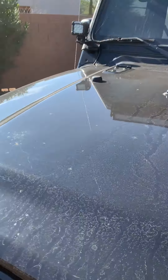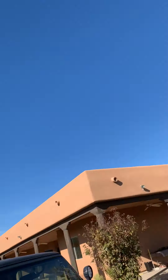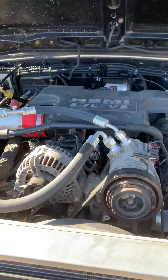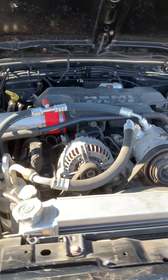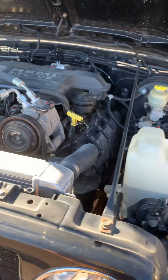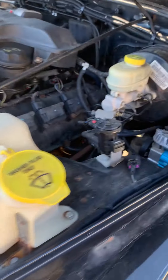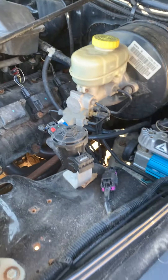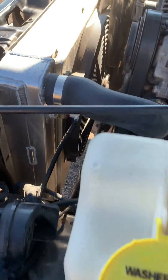Under the hood — real truck Hemi, that's what's in there. ARB air compressor for the front air locker. Purge solenoid. Complete emissions on it. Air conditioning.